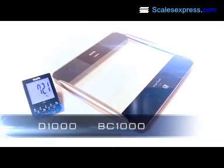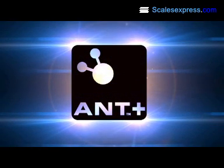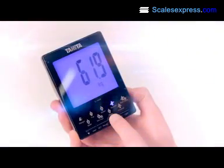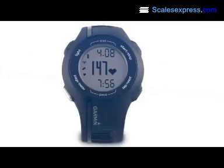The BC1000 Body Composition Monitor incorporates the latest ANT+ technology, allowing body composition measurements to be wirelessly transmitted to remote devices, including the Tanita Desktop Display, PC, and Garmin Fitness Watches.